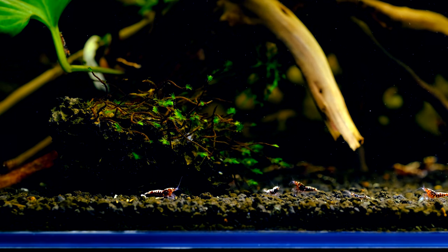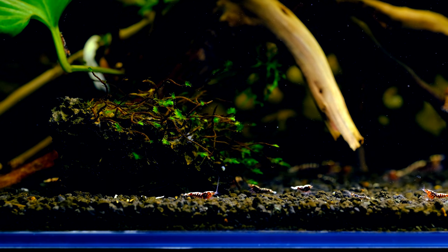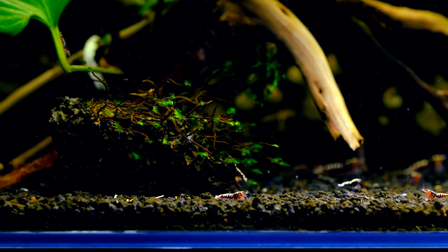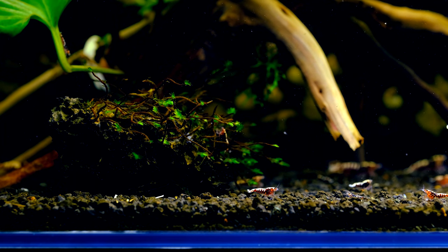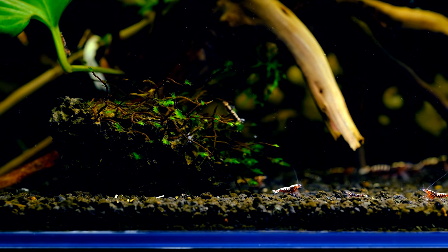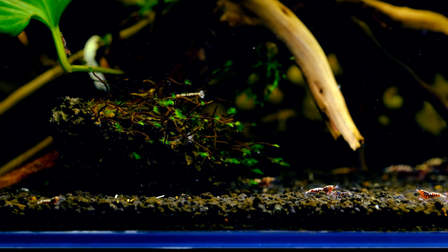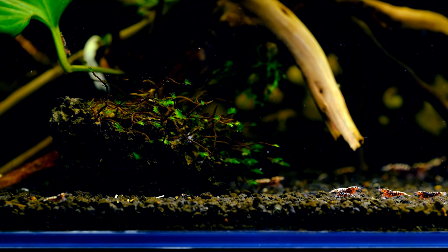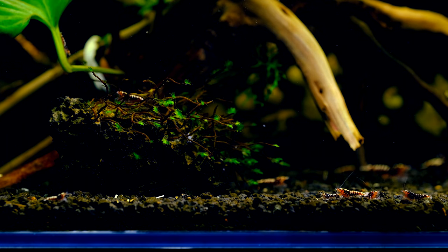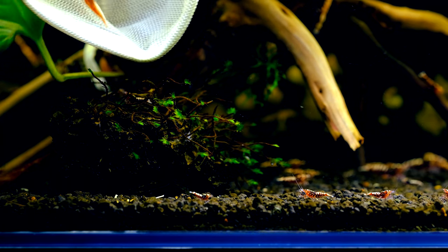I must say that I'm not interested in whether I'm getting females or males at this time. I will make the decision later when the shrimps are a bit bigger. What I'm looking for is a nice fishbone pattern, nice spider legs, nice spots on the tail, and nice spots on the head. This is the first stage of getting those shrimps, so there will be some more stages. Let's start.